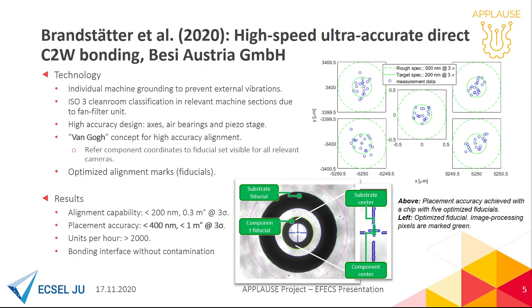The environment is additionally controlled by isolated grounding, so no vibrations come in, and clean room atmosphere exactly where we want it. High quality machine components and well-defined alignment marks further enhance the accuracy.